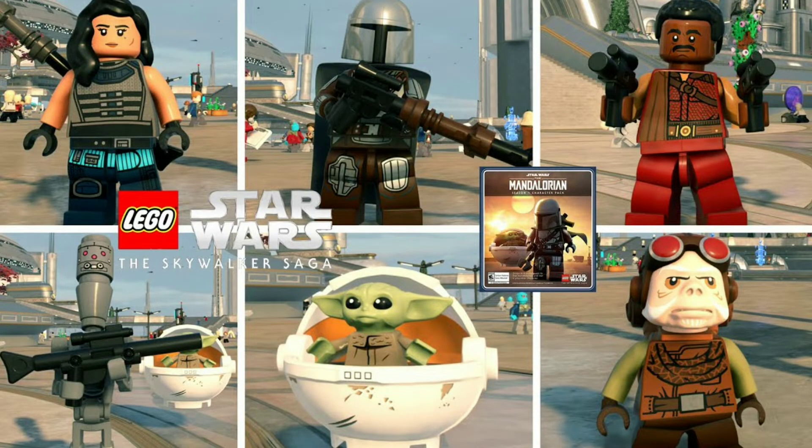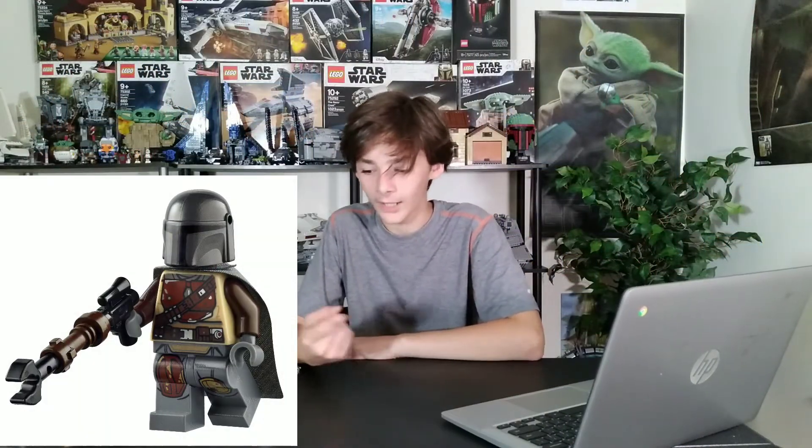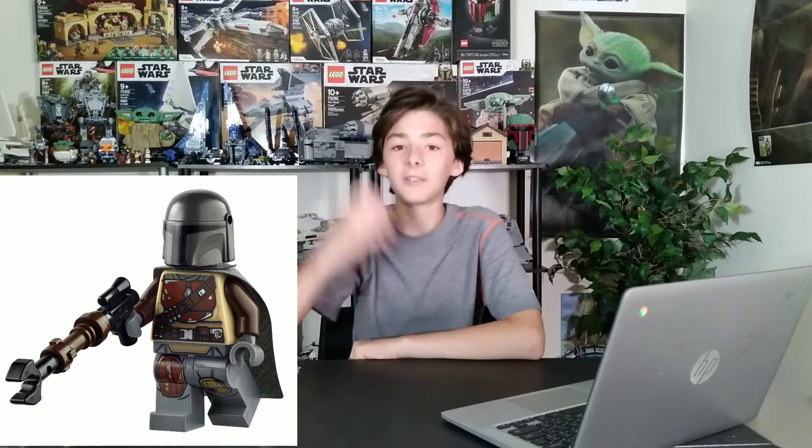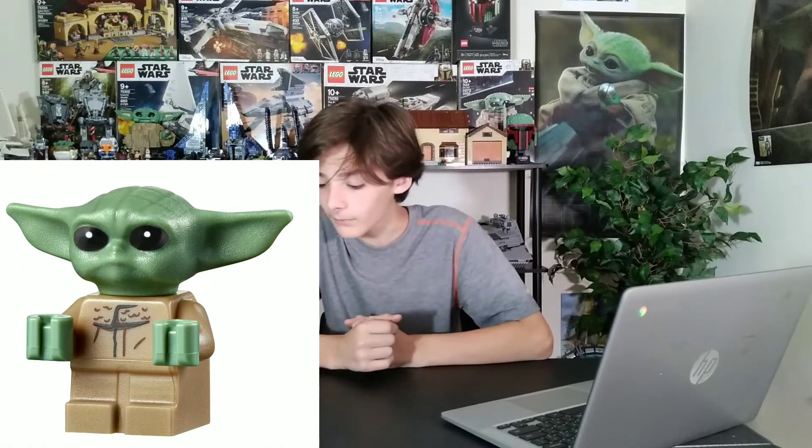I would assume that the Mandalorian — possibly in Season 1 armor and not the Beskar — would show up, because I'm pretty sure that minifigure only showed up in about two sets. And of course we need Grogu in the set, obviously, and possibly the Mithril. We haven't gotten this guy, and he's like one of the bad guys in Season 1 that the Mandalorian catches and freezes in carbonite, so we could possibly see him.